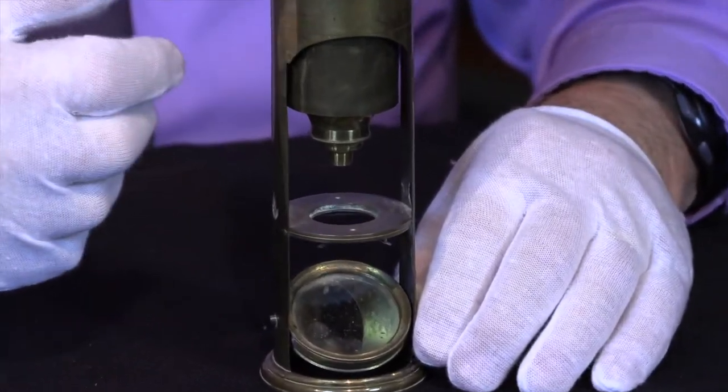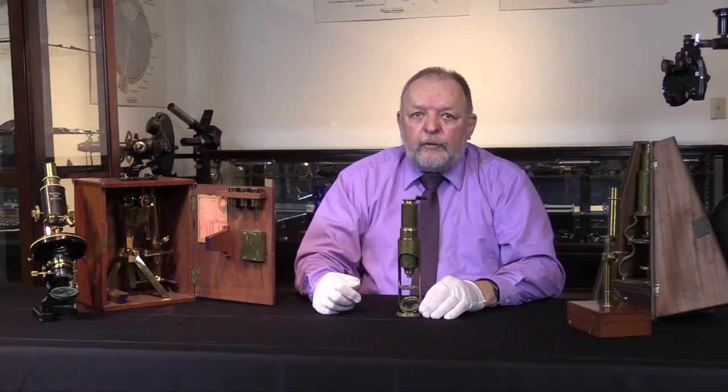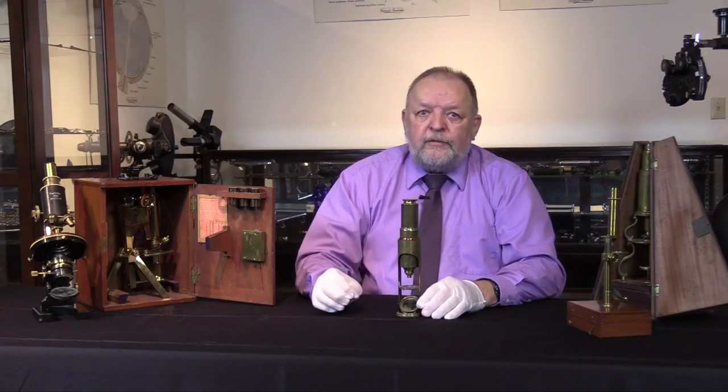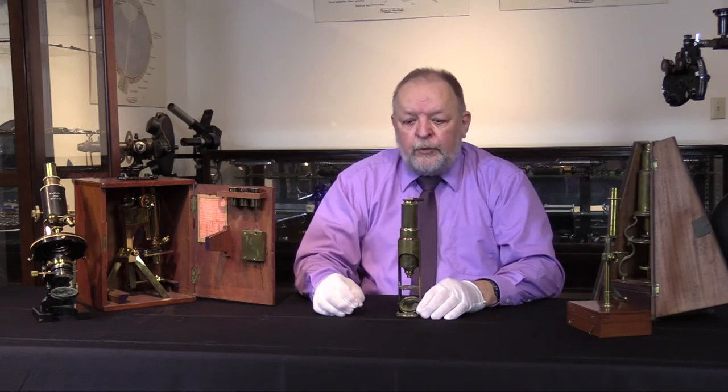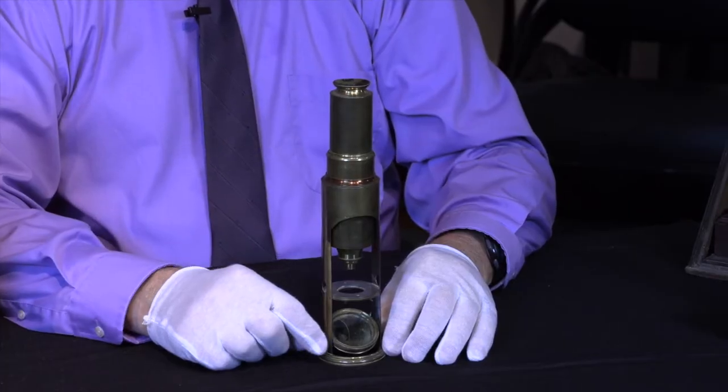This is a compound microscope, meaning it's got more than one lens in it. A simple microscope would just have one lens, essentially a magnifying glass in a tube. On this particular one, we're looking at something from the early 1800s.